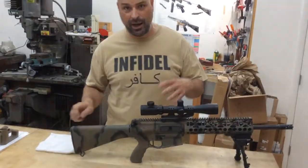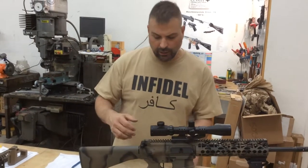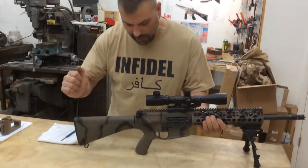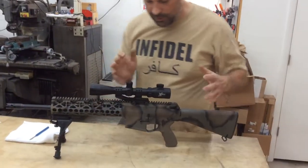So now we're just going to go through basic breakdown and operation and things of that nature. I already told you about loading the magazine, loading the magazine into the weapon, charging the handle and stuff like that. So on this side, what we're going to do now, I'll show you some of the other features.